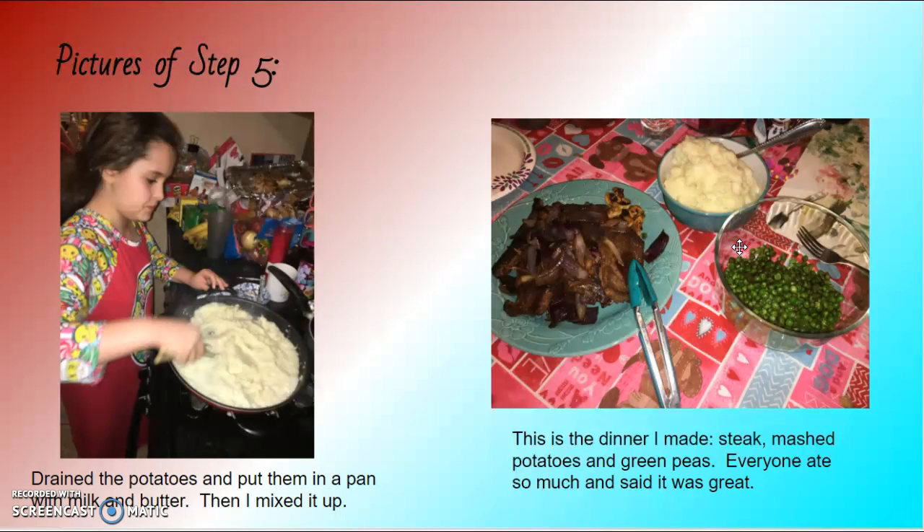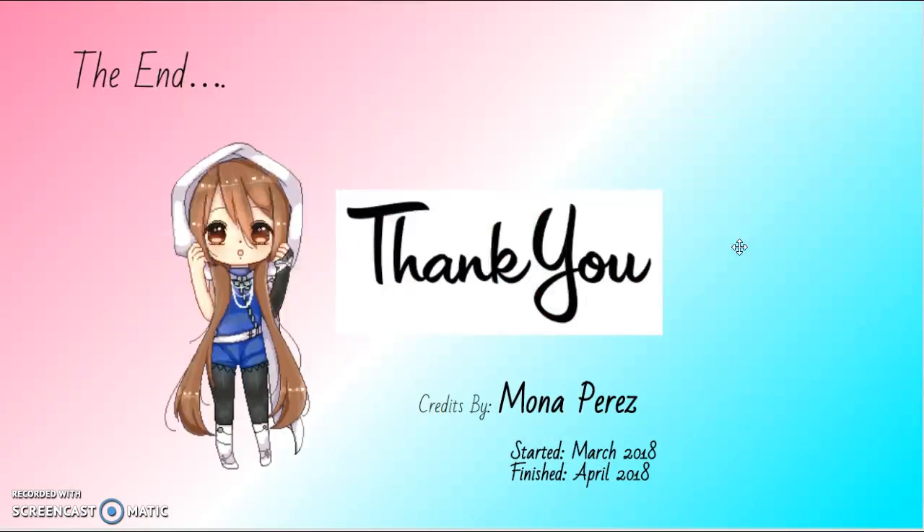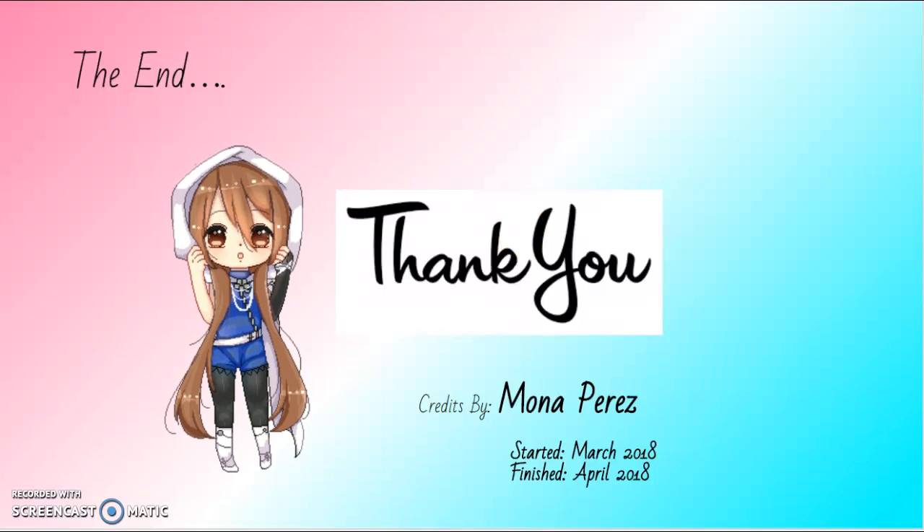This is the dinner I made: steak, mashed potatoes, and green peas. Everyone ate so much and said it was great. Thank you — the end! Credits by me, started March 2018, finished April 2018. The end.